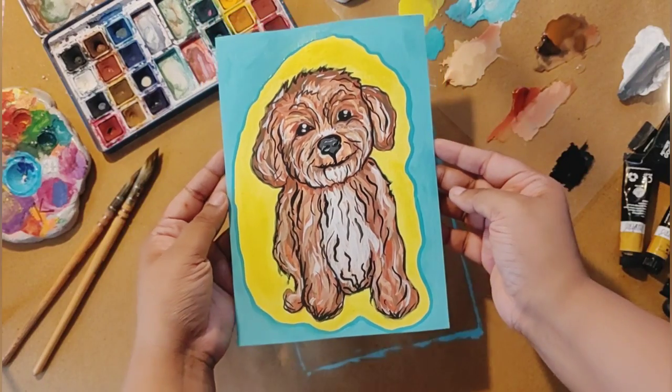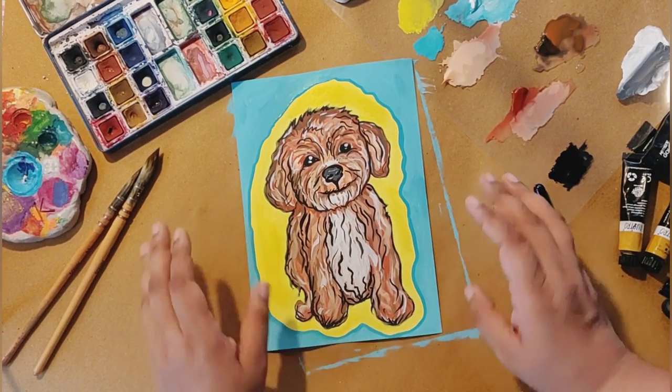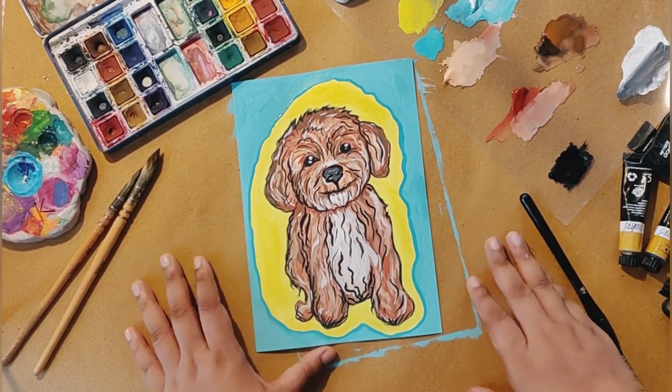And it's done! You can see the finish of this portrait — it looks like a little poster. This is my favorite painting I have made, and not just because I painted it for a YouTube video. Look at how cute it looks! This puppy portrait is so colorful and vibrant. I love it.